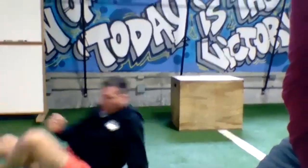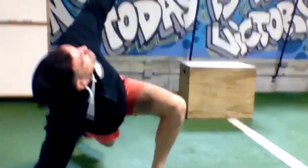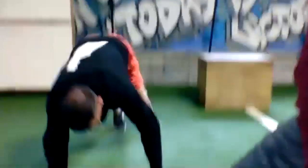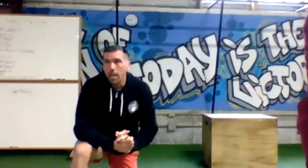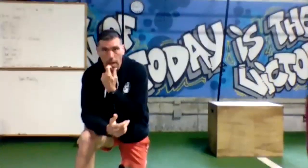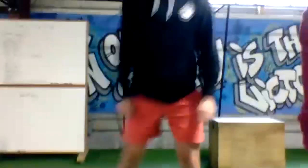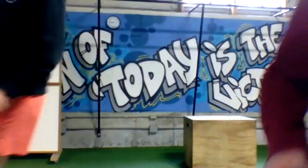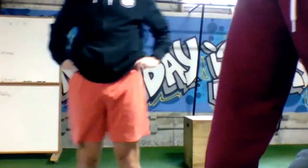From there, flip it over and finish with spiderman stretch. From a plank, take a big step outside the hands, rotate that hand to the ceiling, then switch sides — three per side on the spiderman stretch. Once you have three and three, shake it out, grab a drink of water, and grab a dumbbell or kettlebell.